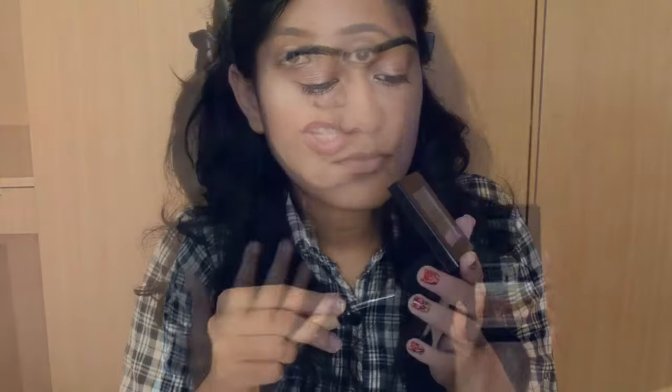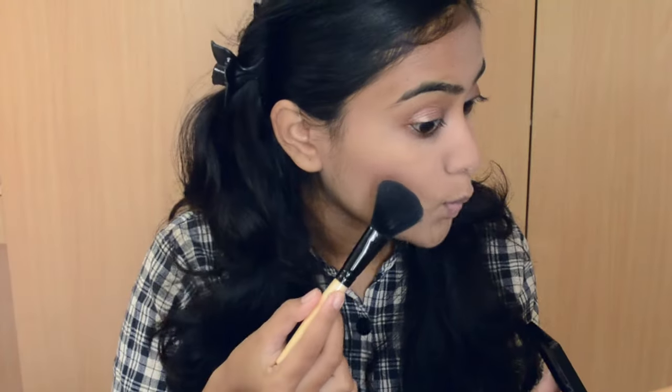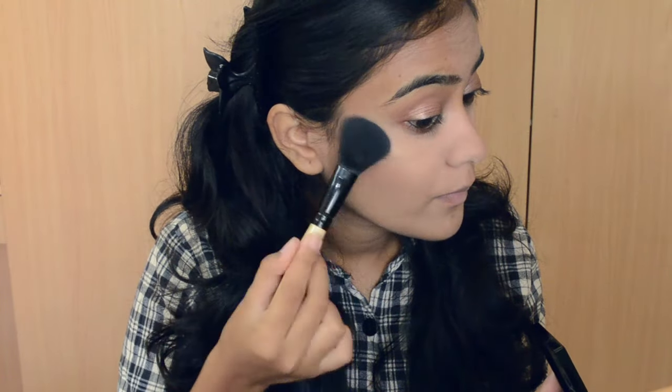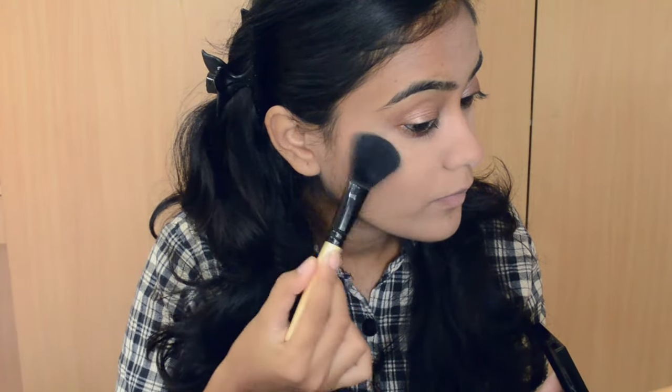The second way you can use this is as a highlighter. Of course, it's a shimmer brick so it's supposed to be a highlighter! Just take a brush, go on top of the product, and apply it to all your highlighting areas — cheekbones, brow bone, nose — and let the makeup gods bless you.